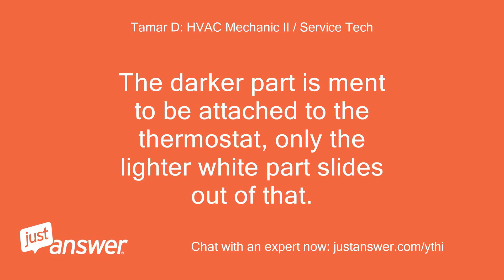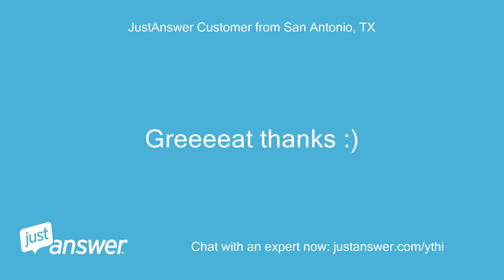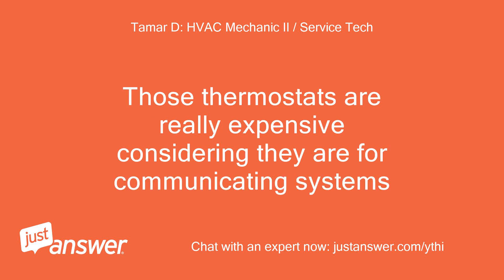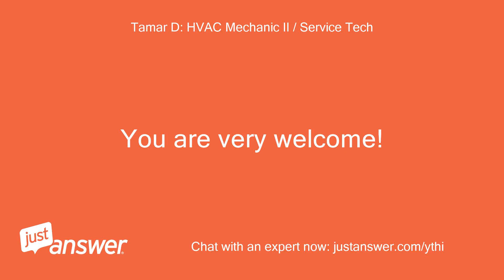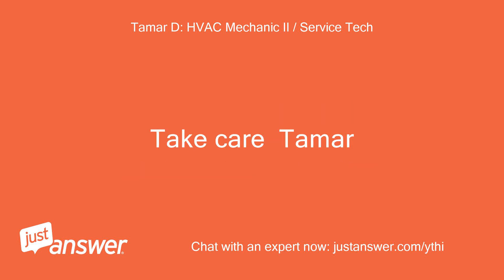The darker part is meant to be attached to the thermostat — only the lighter white part slides out of that. Looks broken. I don't know if you have a soldering iron, but you may be able to reattach it. Those thermostats are really expensive, considering they are for communicating systems. You are very welcome. Please let me know if you have any further questions. Take care, Tamar.